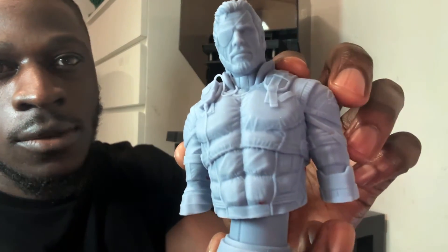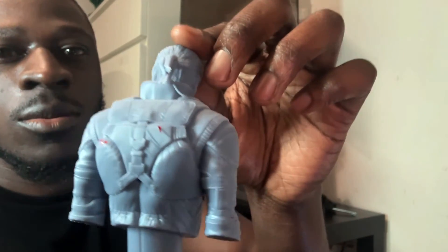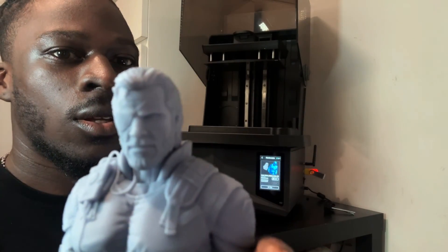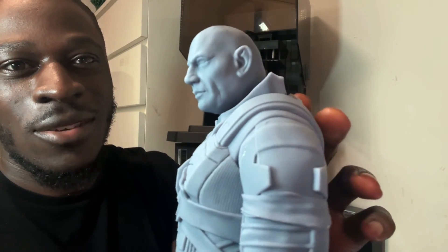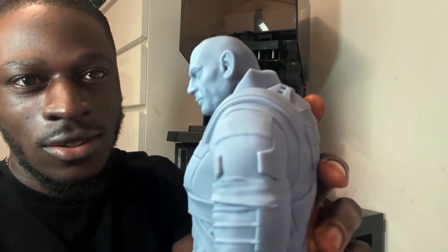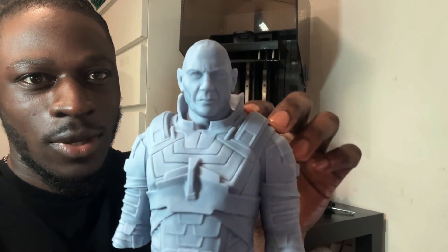Here's a snake venom model — a really cool one by Fotis Mint, whose Patreon models I've been printing. Amazing detail in this one. We've also got a character from Dune — this is Glossu Rabban. Very cool 3D print with amazing detail.